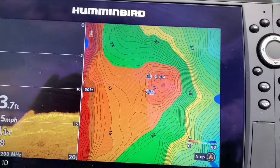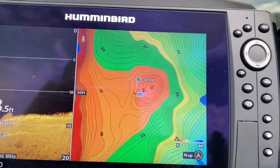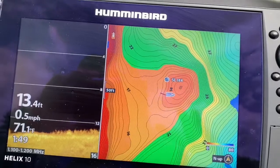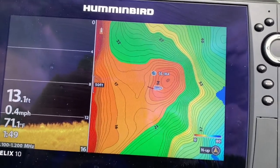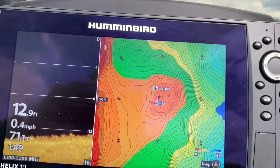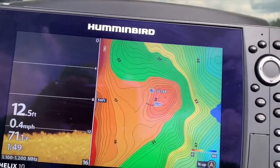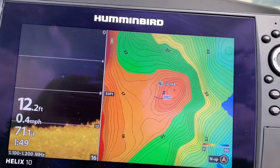You won't find that hump on other brands of maps — they're just not that precise. The most precise map you can make is one that you make yourself with Auto Chart Live. You can record eight hours directly on your unit. Any Humminbird Helix and above that has GPS — even an older version — will have Auto Chart Live built in, as long as it's a GPS unit.